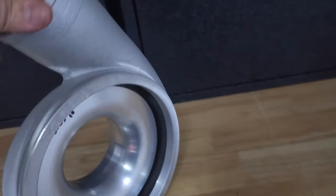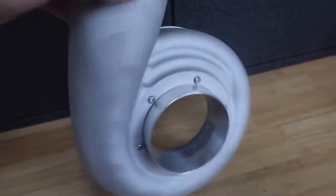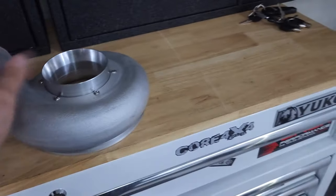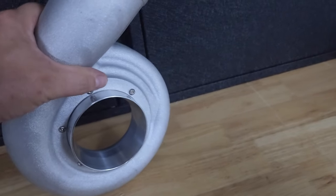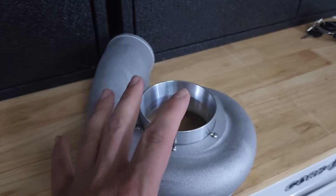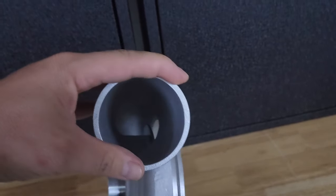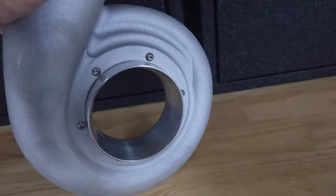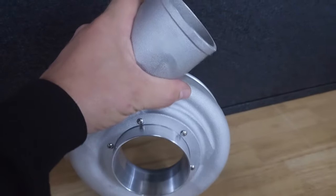You could probably send your supercharger in to get it freshened up and have them install one of these for you if you don't want to do it yourself. You can contact them if you want to buy one and do it yourself — I'm not sure exactly what the price is on these yet. They just got them out and they're pretty much out there for testing right now. What they do know from their dyno testing is: one, intake temps have decreased, mainly because you're flowing more air and it's flowing easier since it's less restrictive. Two, boost has also increased, which is a plus.